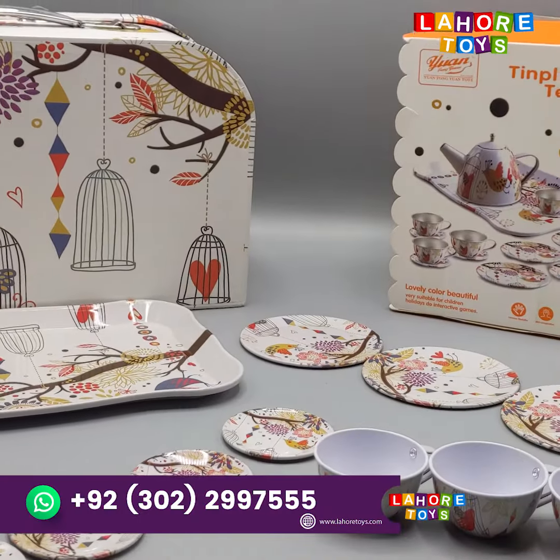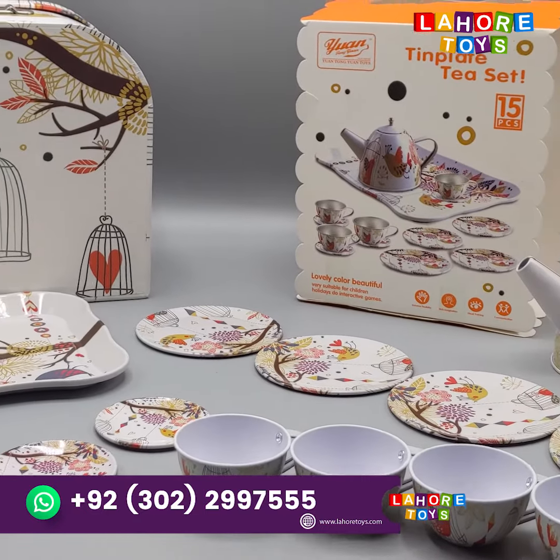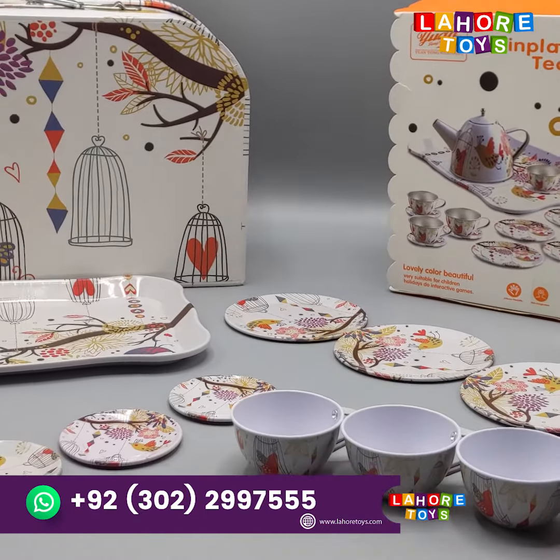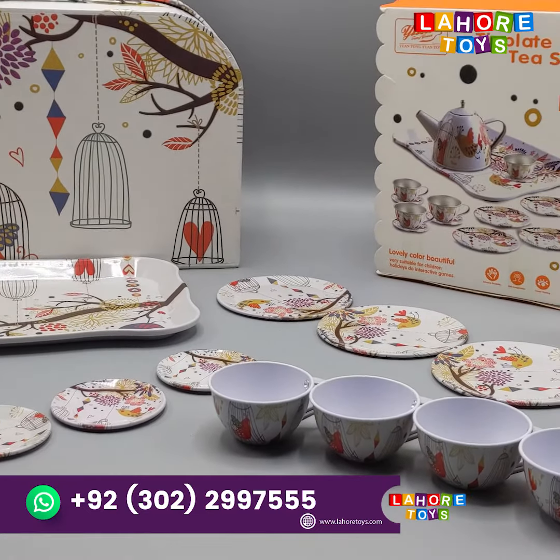Hello, welcome to Lahore Twies and another Twies. Today we are going to bring you to your baby girls. If you want to gift someone, this is a good gift.